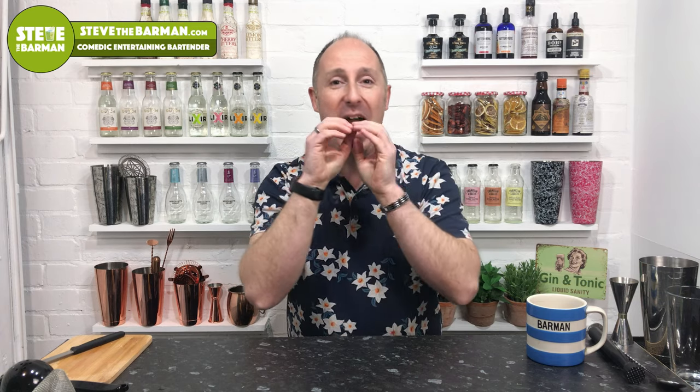Coming up in this video, I'm gonna show you how to make a bramble. A bramble is a very simple cocktail — gin, lemon, sugar, and a bit of blackberry. It's just such a lovely, refreshing drink, especially when it gets a bit sunny outside. Most cocktail bars will have it on their menu up and down the country, so if you wanna know how to make it, then stay tuned.